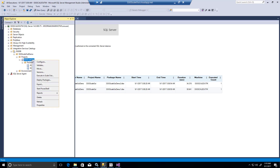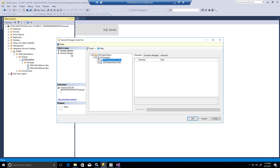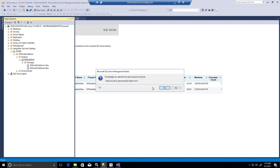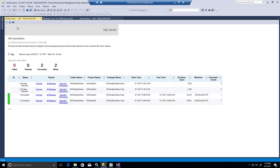Let me show one more thing — how it behaves with only one single machine. Here if we execute only on the master machine, you will notice the first package is picked up in the scale out master but the second package is still pending for execution. It will wait until the first package succeeds before picking up the next one. So with only one machine, it runs the packages sequentially rather than in parallel across multiple machines.